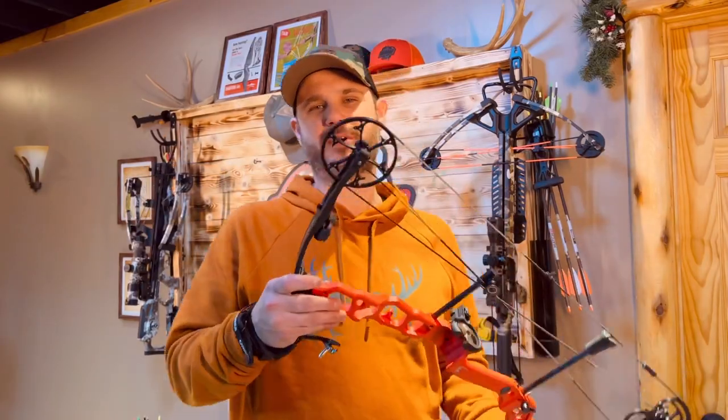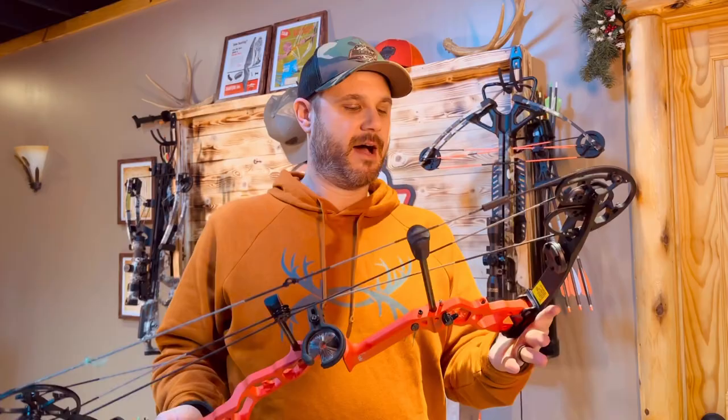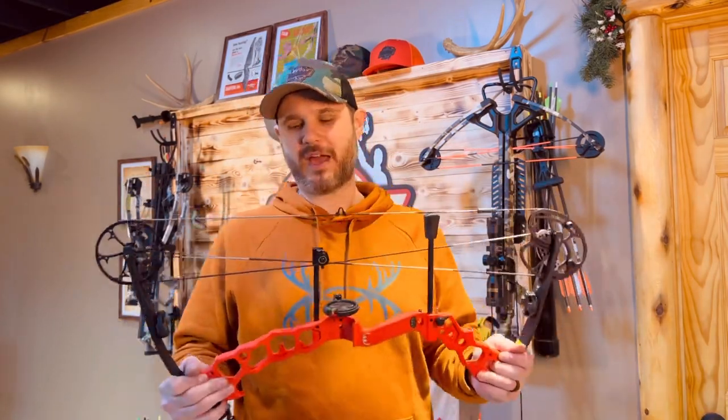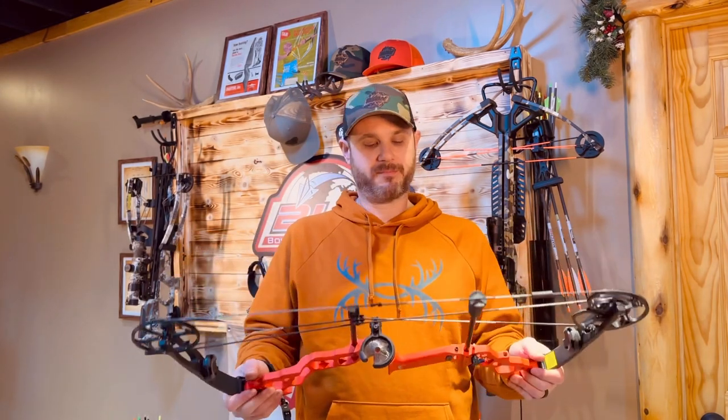There you have it — the Pit Viper Air from APA Archery, the single cam bow option. This is a great bow, especially for the price. Super lightweight. You're getting a bow that is very compact and very shootable. It's a very nice shooting bow.